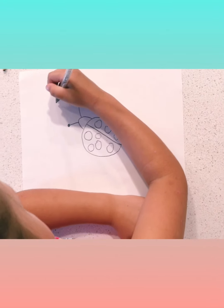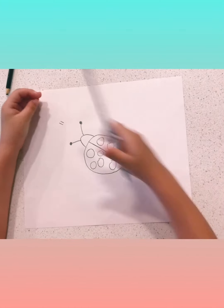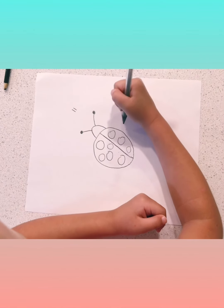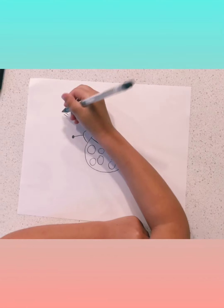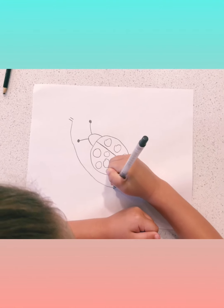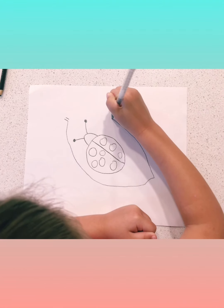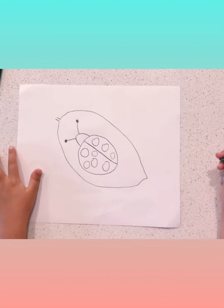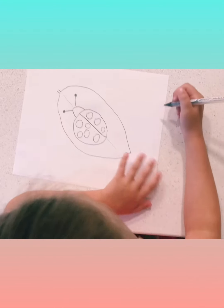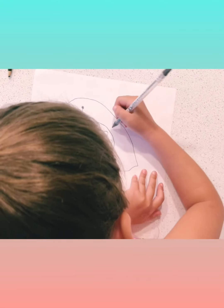Then we're going to do two lines floating right above the head. Just curve and then go out, and then back in to connect to form the leaf. Sometimes I like to add a little line on my leaf and some lines here for detail. You don't have to do this, but if you want to, you can.